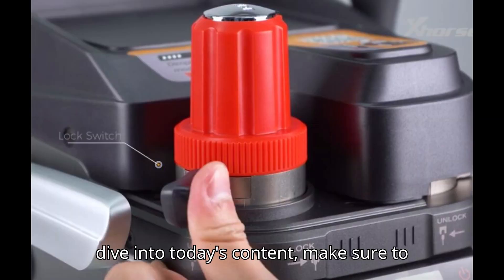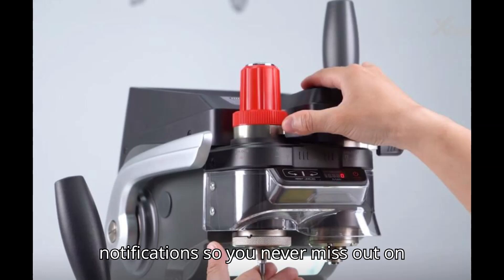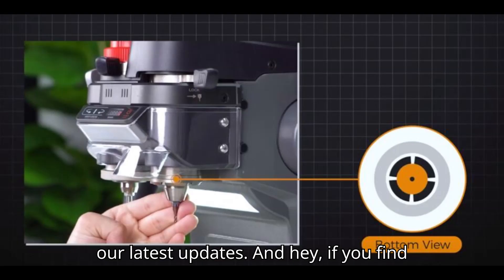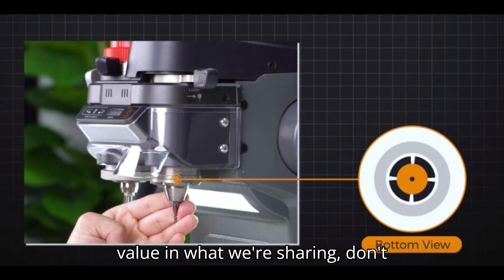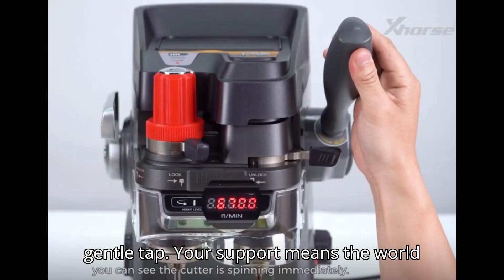Before we dive into today's content, make sure to hit that subscribe button and turn on notifications so you never miss out on our latest updates. And hey, if you find value in what we're sharing, don't hesitate to give that like button a gentle tap. Your support means the world to us.